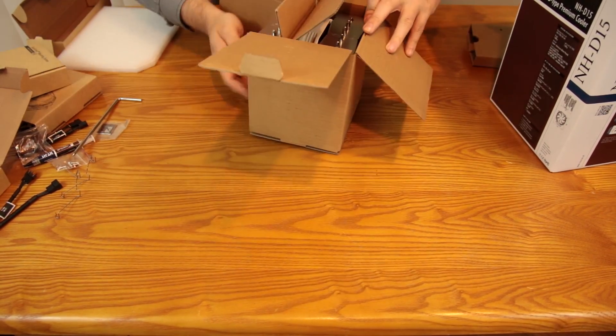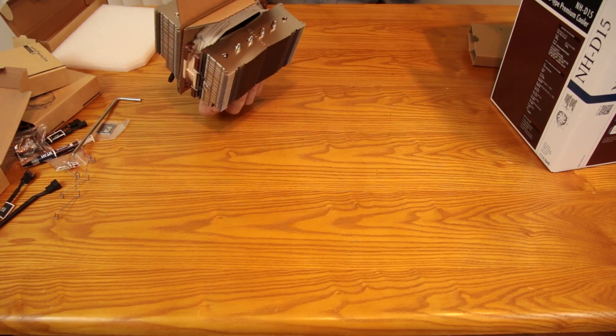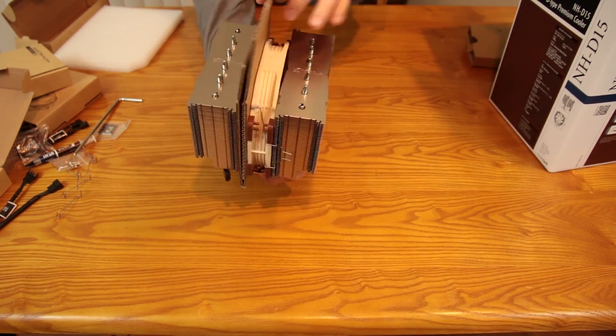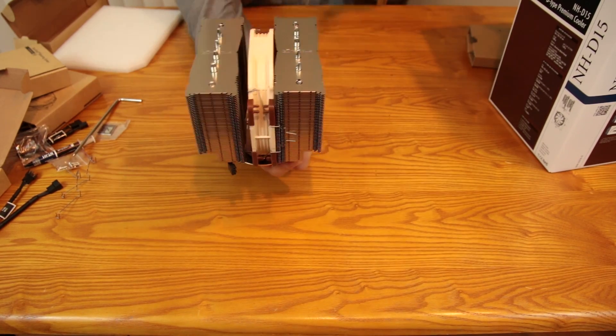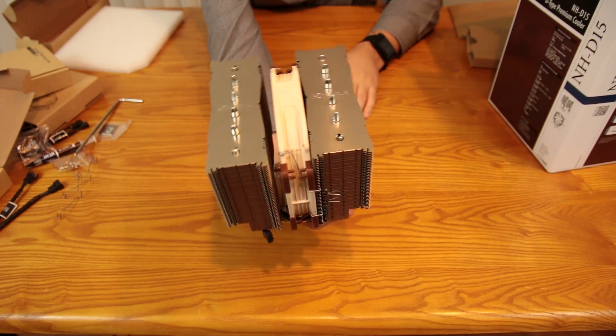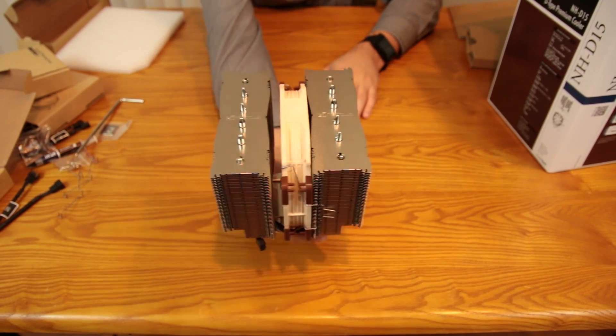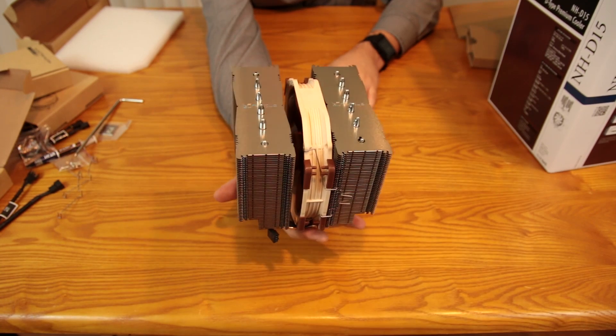There you go. Let's grab it gently — it's getting a little crowded here on the table. So there it is. This thing is packed very, very well. It's hefty, beefy — it definitely has a lot of weight to it, so it's a good thing that it has that nice mounting system. You can see one of the fans is already installed, and this does give you the option as to which side you actually want to place the fan depending on your cooling setup.